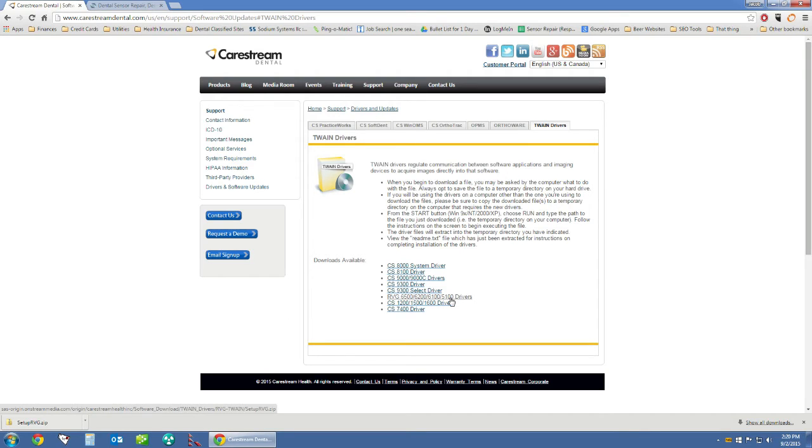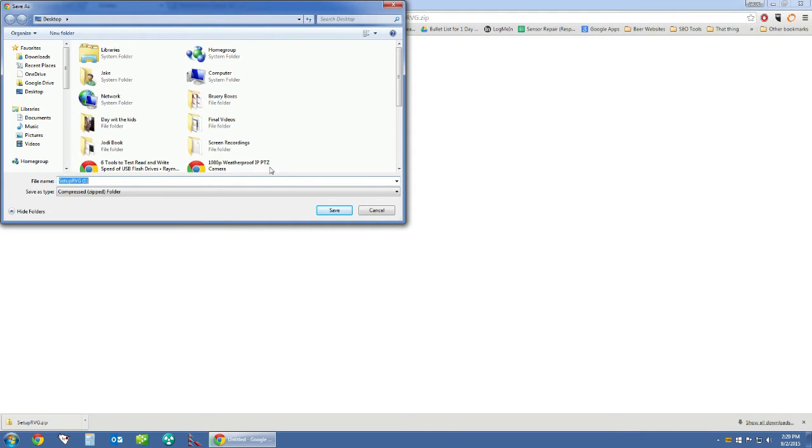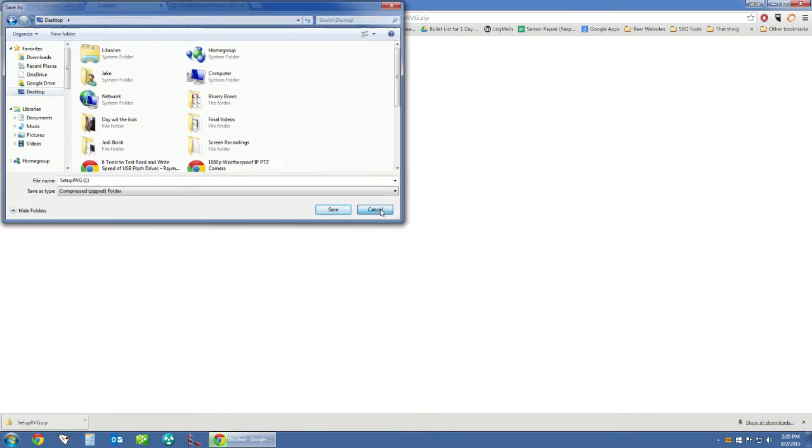Click that link. It will prompt you to choose a download location. We want to choose a location that is convenient — the desktop would be great. Click on desktop and then click save. It is a fairly large file so it may take 5 to 10 minutes to download depending on your internet connection.